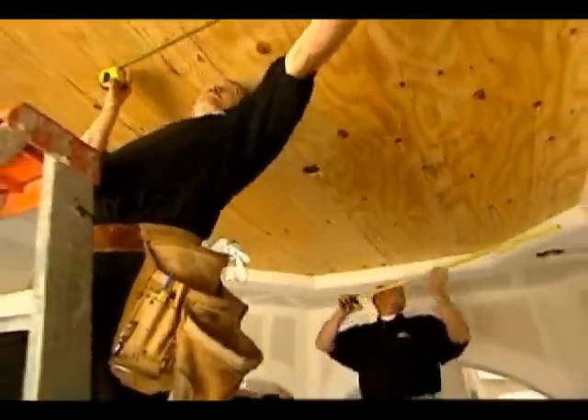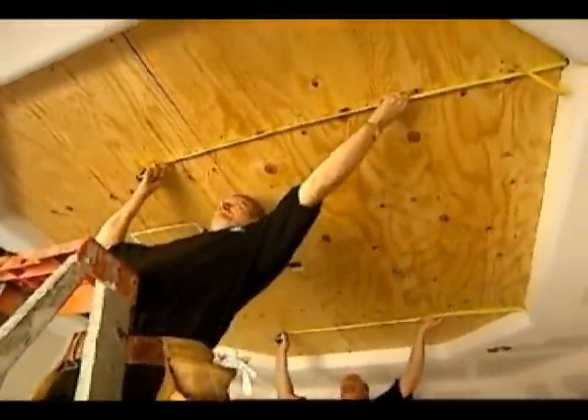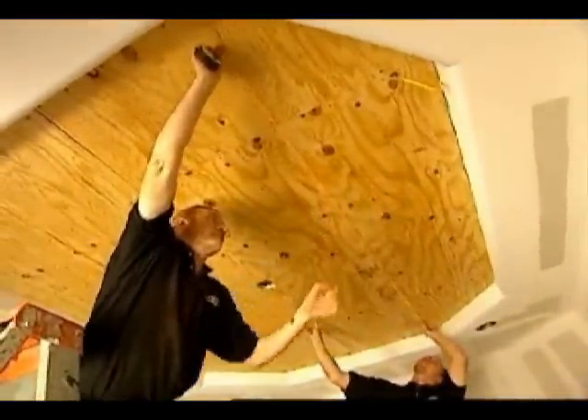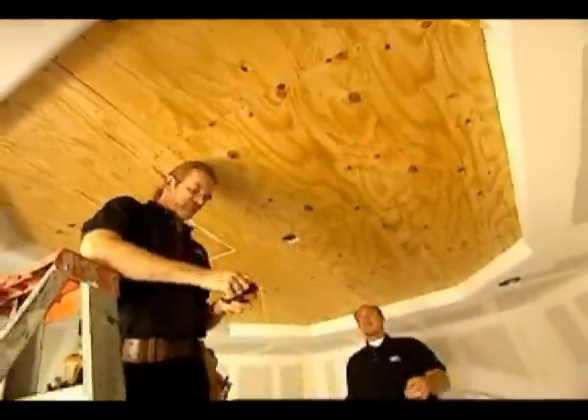To start their layout, the crew measures the axis of the ceiling. They snap a chalk line down the center of the ceiling in both directions, creating a crosshair in the center. They mark the layout and chalk a square where each field tile will go.